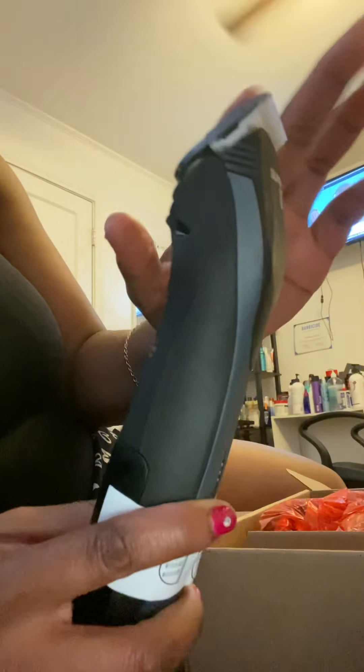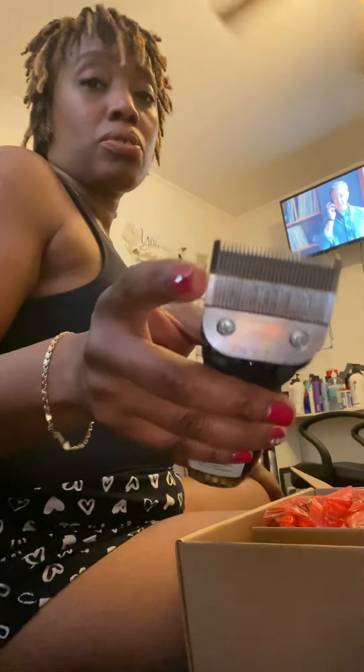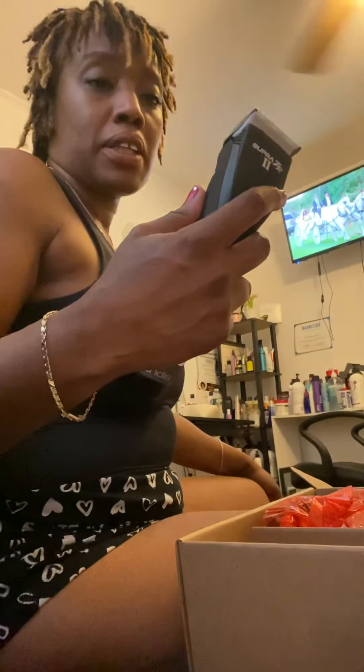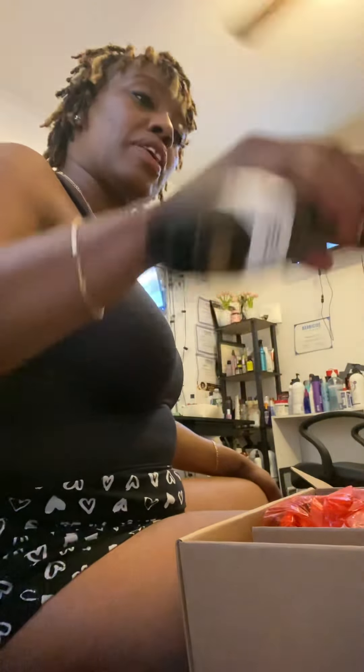I like the blade. The detachable blades will match - I actually have Oster blades but this is an Andis clipper. If you guys didn't know, certain models have interchangeable detachable blades. Some of my co-workers have Oster clippers and use Andis blades, and the opposite. I have an Andis clipper at work but use Oster detachable blades. I've been letting a lot of people know that lately - they didn't know that. I like the slenderness of it; I feel like it's gonna cut nice.